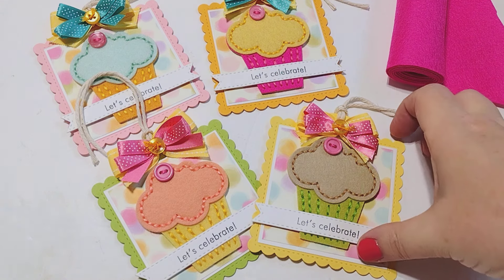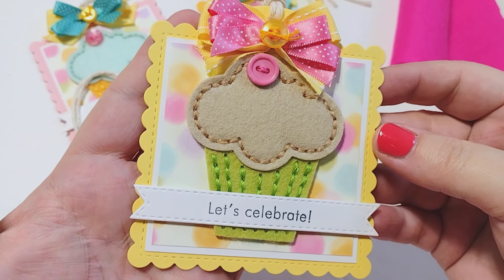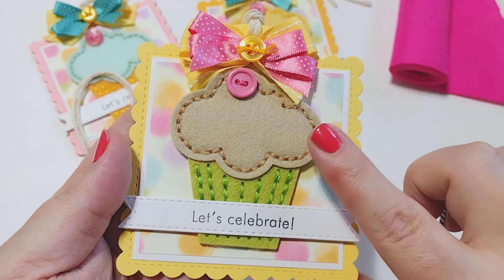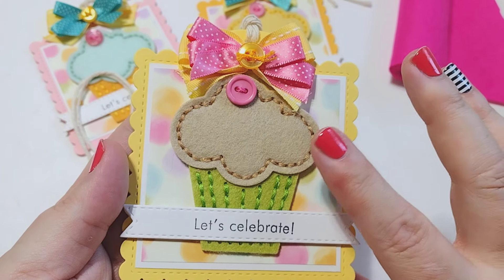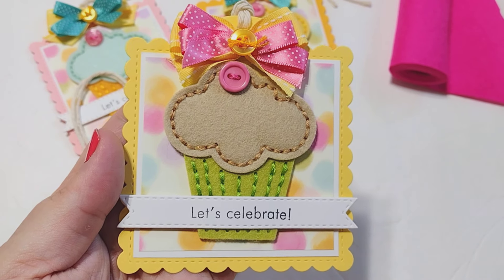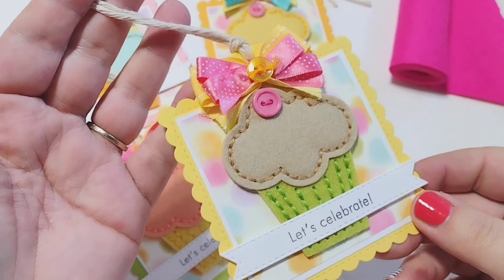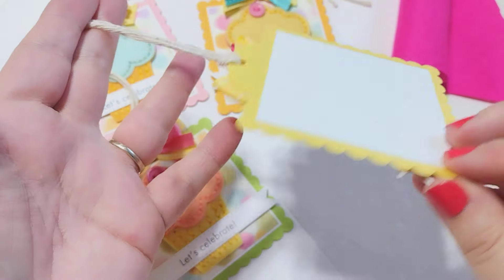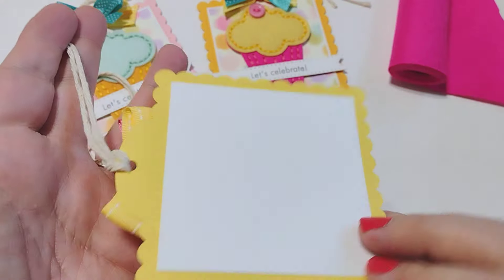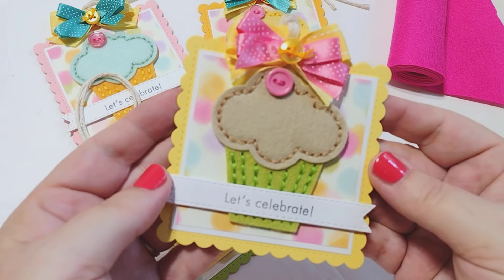So let's take a look, shall we? I created these fun little birthday tags — I think they turned out so stinking cute. I wanted to share that you can use these stitching dies for flat paper crafts. You don't have to stuff them, you don't have to turn them into ornaments — you can use them for all kinds of projects. One of those projects I'm going to share today is this little birthday tag, a cute little tag that you can add onto a package. It's blank on the back so you can add your sentiment or a little message — you could even stamp something cute on the back.